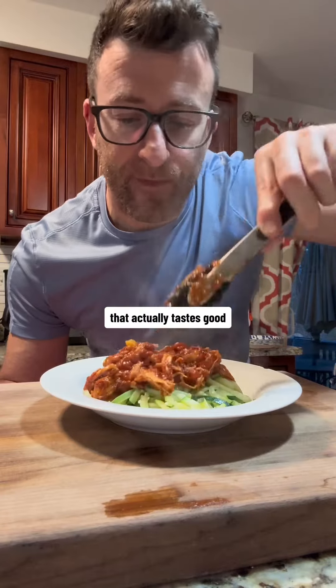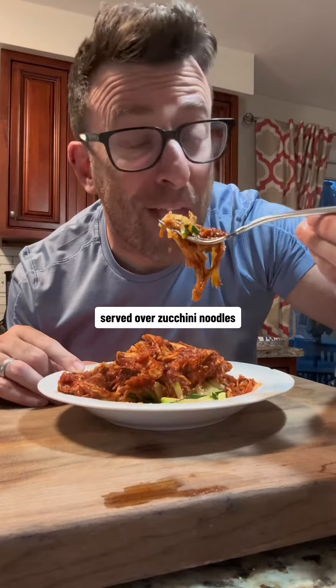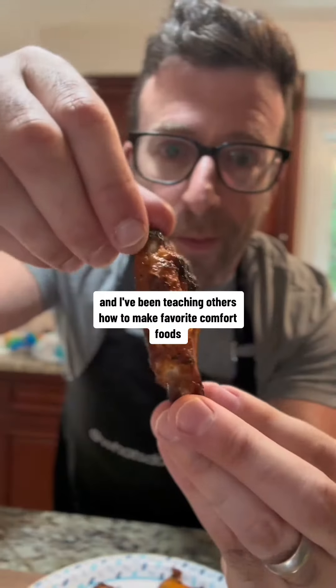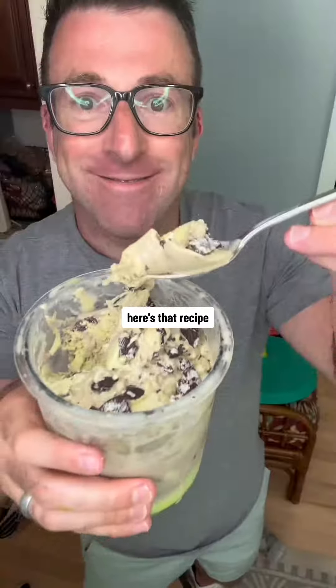If you're looking for a healthy recipe that actually tastes good, you need to try this high-protein chicken cacciatore served over zucchini noodles. My name is Dan, and I've been teaching others how to make favorite comfort foods a little bit healthier and higher in protein. Here's that recipe.